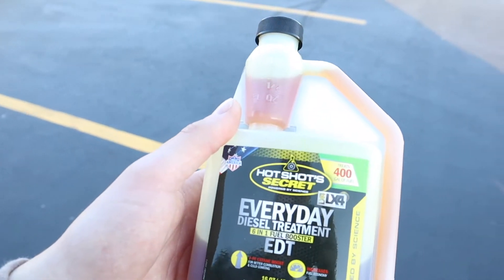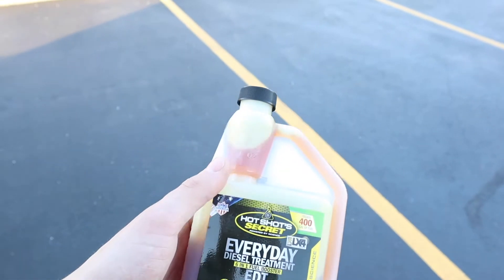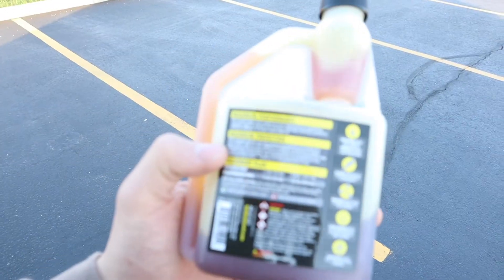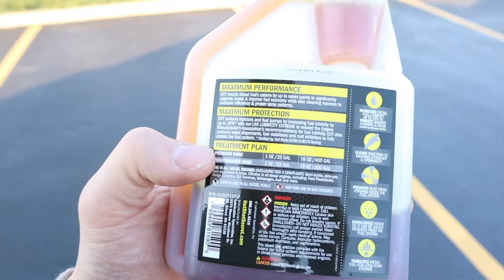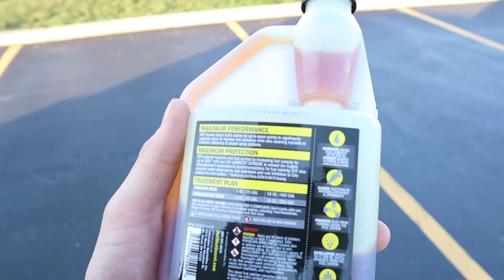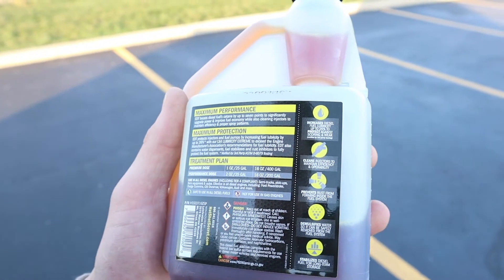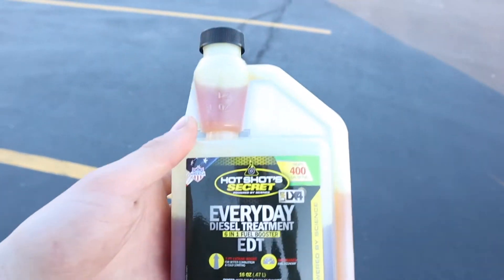Tip number five: run diesel fuel treatment every single fill-up. I run Hot Shot's Secret Everyday Diesel Treatment, which is a six-in-one fuel booster. It's about 18 to 19 dollars and treats up to 400 gallons. It's very easy to use with the squeeze bottle — measurements are right on the side. For a premium dose it's one ounce per 25 gallons; for a performance dose, which I run, it's two ounces per 25 gallons. Hot Shot's Secret increases fuel lubrication by up to 26%, cleans injectors, prevents rust, displaces water, and stabilizes diesel for long-term storage.